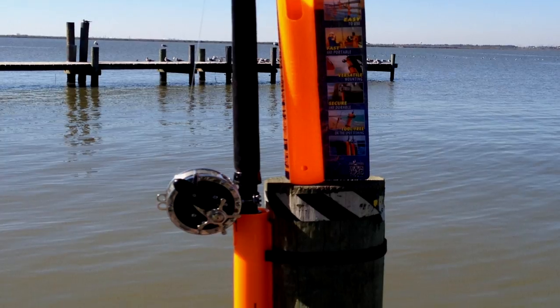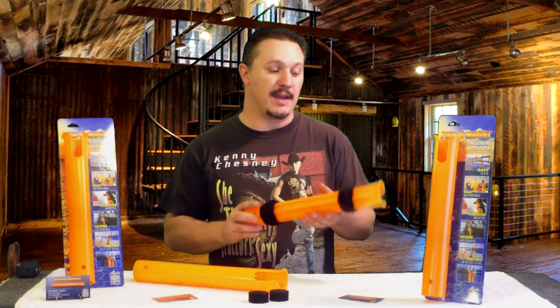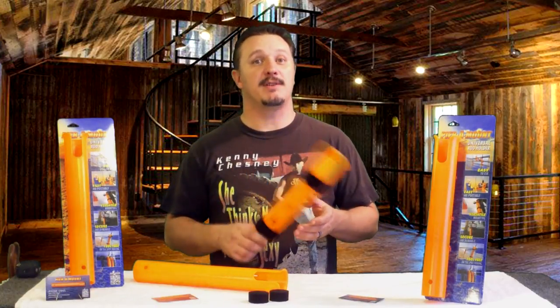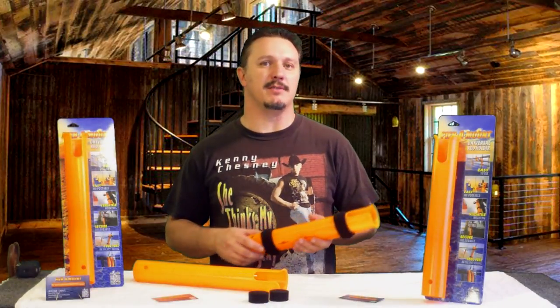This particular rod holder, as versatile as it is, mounts to almost anything. The Velcro straps, which are military-grade straps, allow you to mount it to almost anything and it will stay in place. As you can see in some of the pictures here, you can mount it to a chair, a pole, the pylons — pretty much whatever you'd like to mount it to, you can do it.